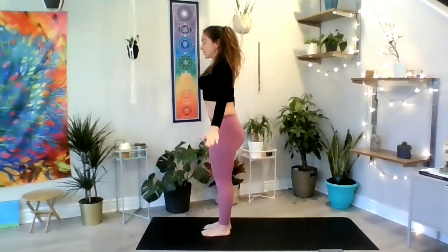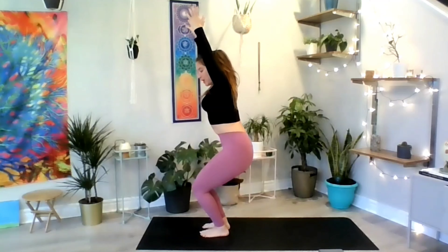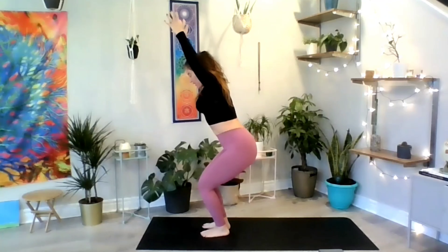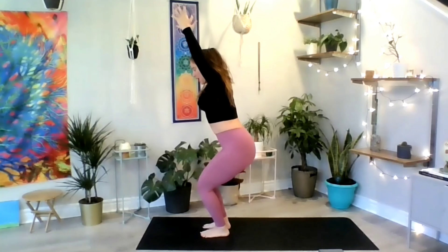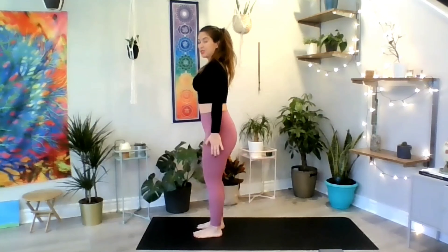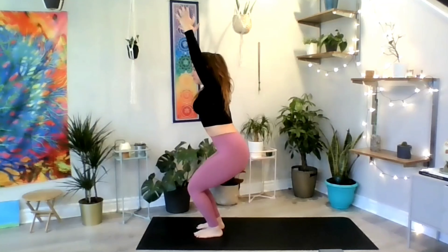From here, use your next inhale to sit on your imaginary chair. Tailbone towards the ground, belly button towards the mat. Make sure you can see and move your toes, activate those glutes, activate all the muscles in your legs. Straighten those arms. Inhale, exhale to lower a little bit more. Inhale one more time, and exhale to lift — shake up your legs a bit. Use your next inhale to sit back on your chair for one cycle of breath.